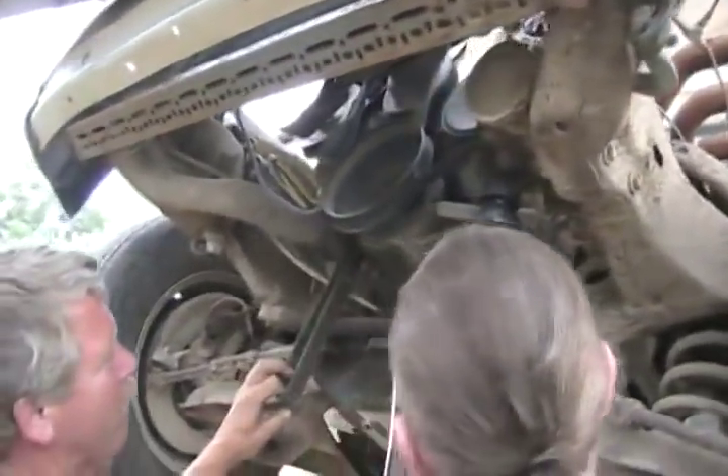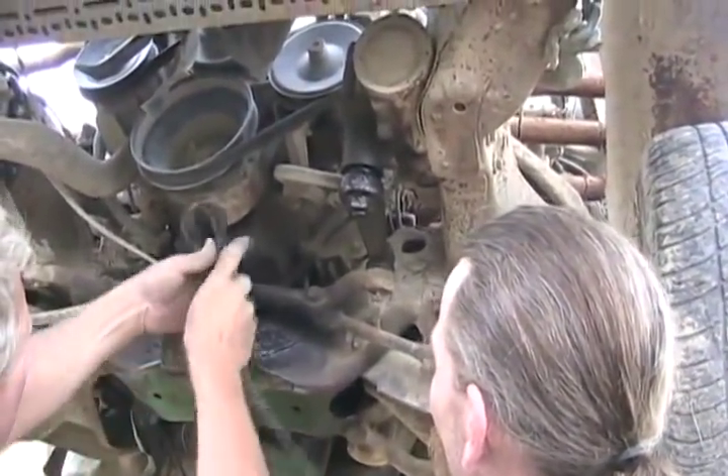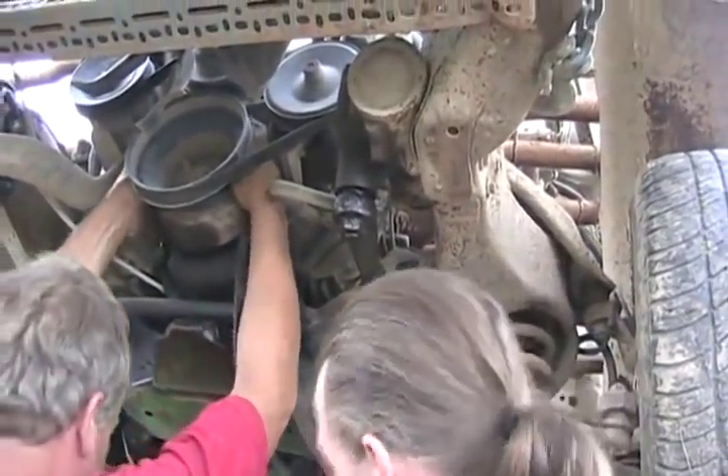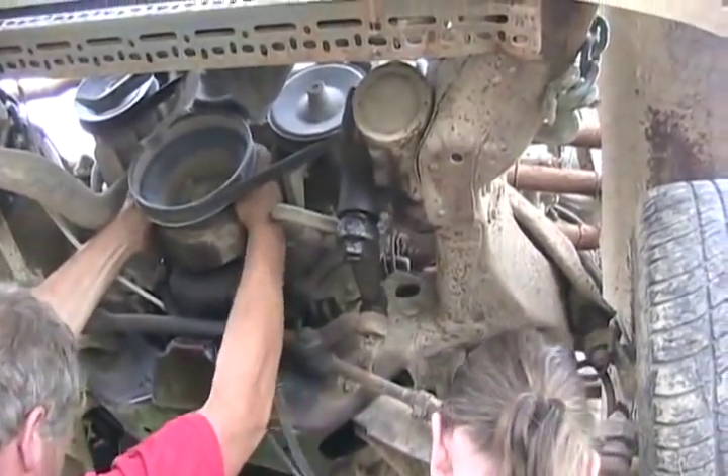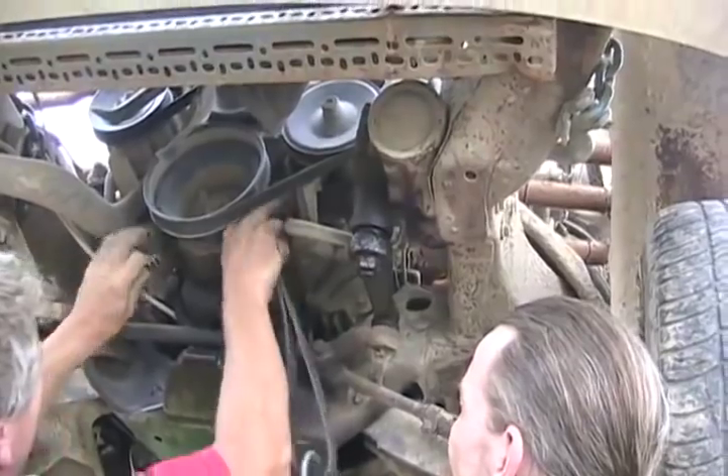I've got the tool on backwards! Look how much oil came out of the oil pan. Oh, there's a hole in it someplace. Just a little one.